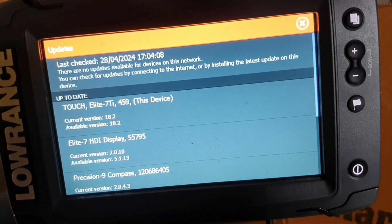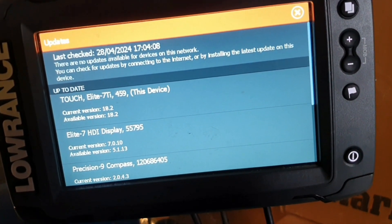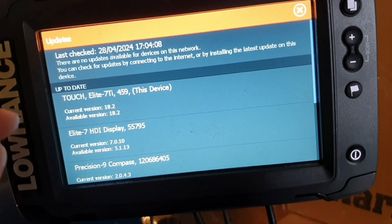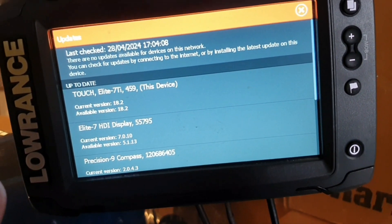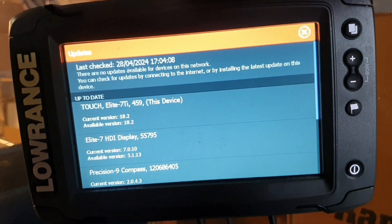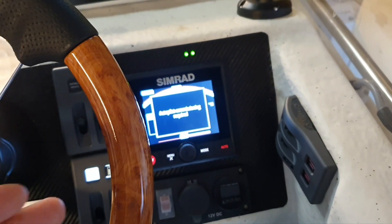I was quite surprised how it knows that an update is required. If I remember correctly, it told me about the update requirement even before I connected to Wi-Fi, so I don't know how it knows about the new firmware. If you have some details, let me know.